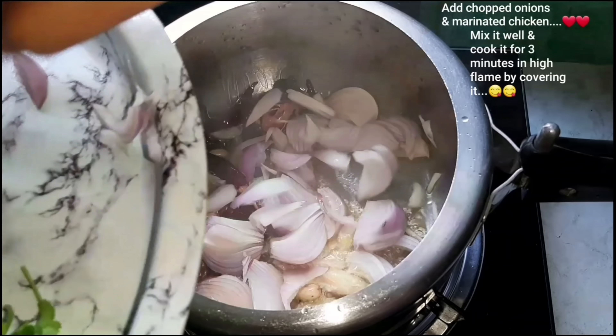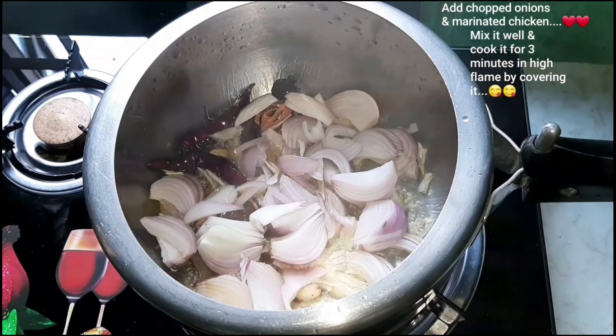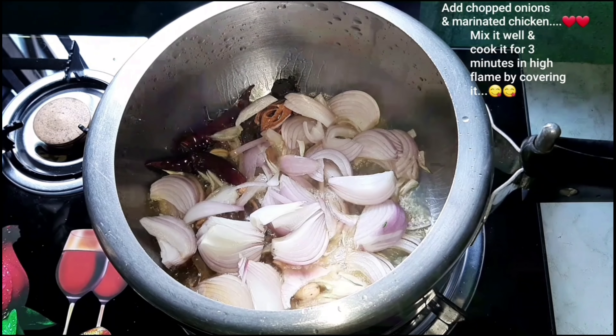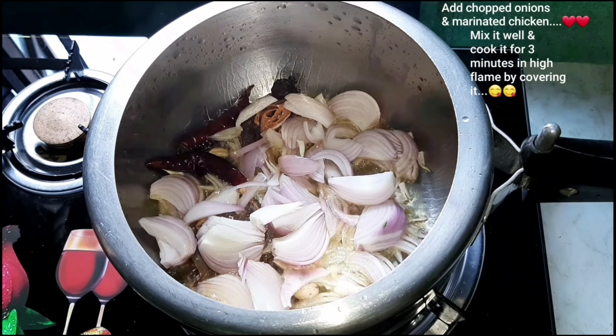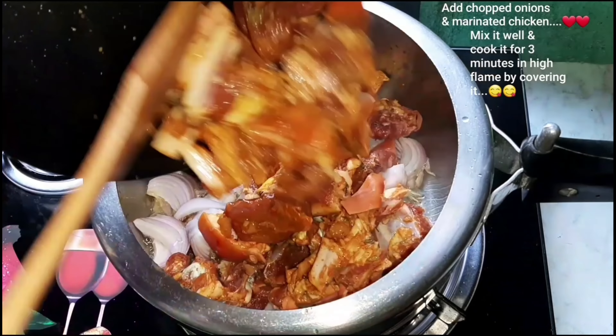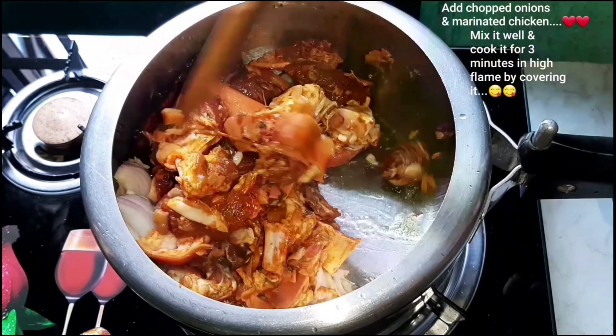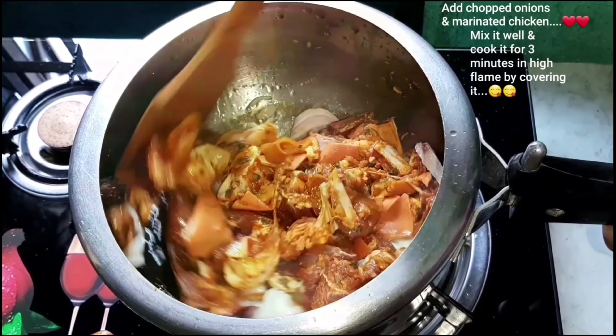We have to slice the rice. We have to marinate the rice.